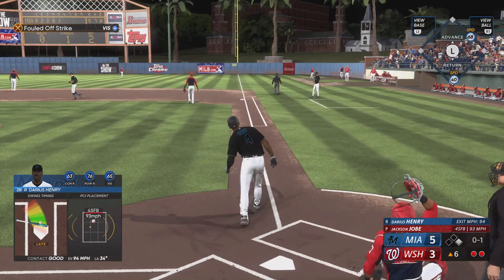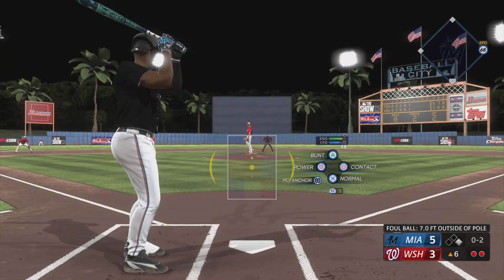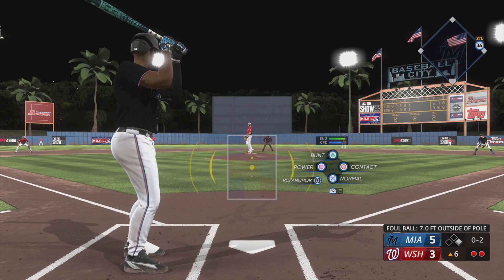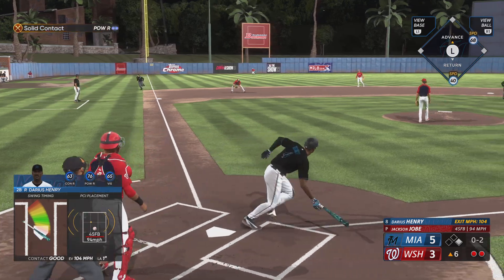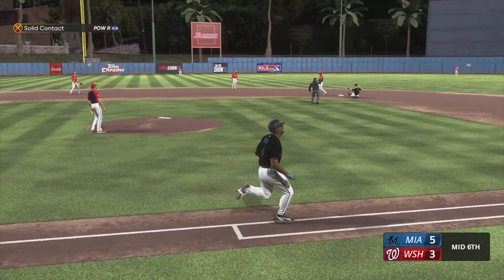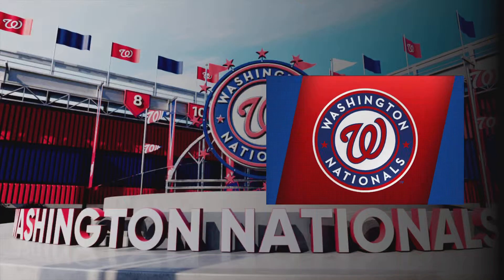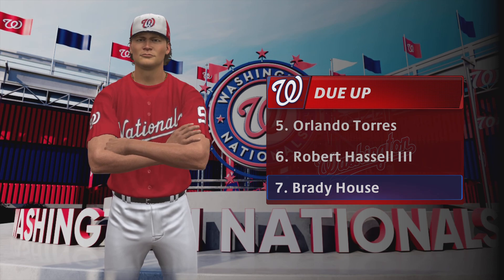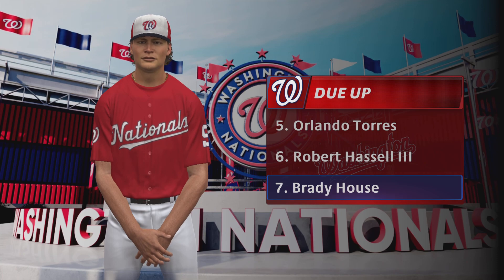Fly ball down the line and it drops foul into the corner. Well, the pitcher is probably thinking he's a little late on that pitch, so what I'm going to do is speed him up — not give him something off-speed that he can handle. They take the force out, that ends the frame. Bottom of inning number six: Marlins five, Nationals three.